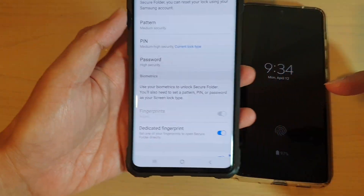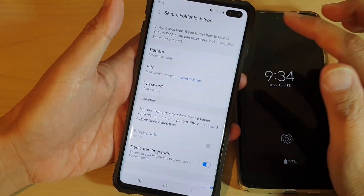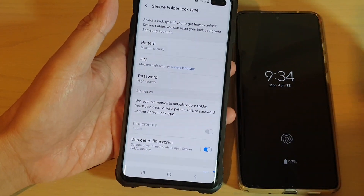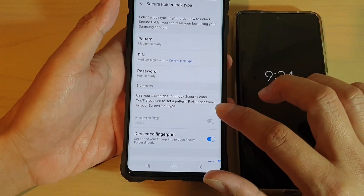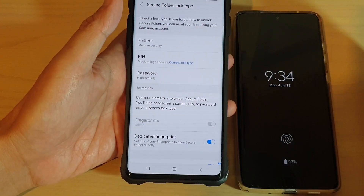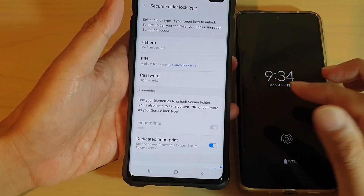That feature is quite handy for some people because they use a secure folder and sometimes they may want to go directly to the secure folder without having to unlock the phone first, then open up the secure folder, and then sign in. Now that can take a bit of time.